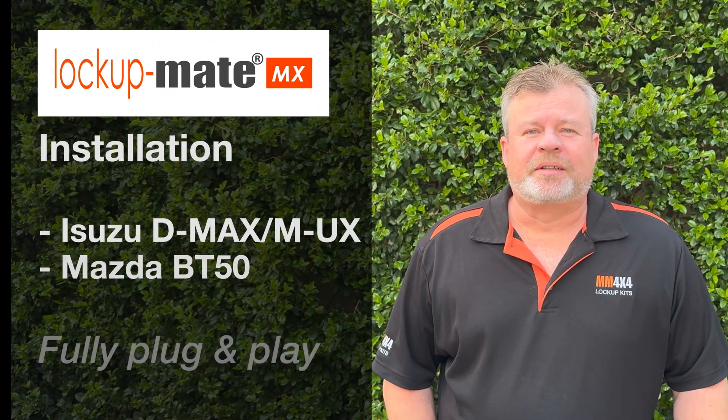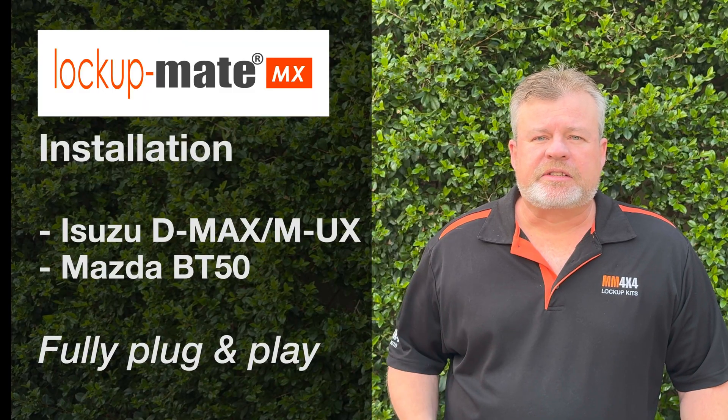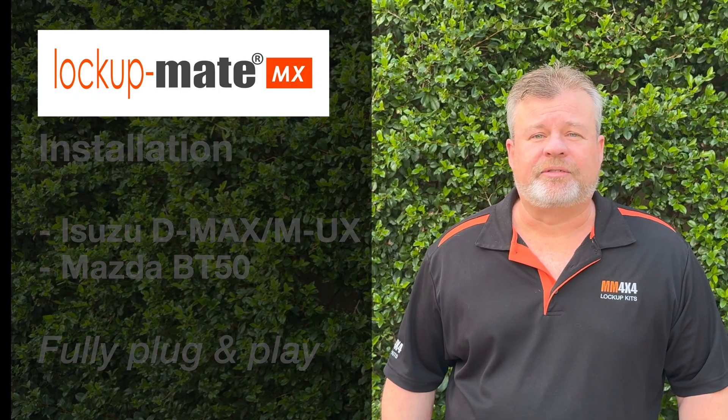G'day, it's Marshall from MM4x4. Today we're going to go through the installation of one of our lock-up kits in the Isuzu. The installation is the same for the D-MAX, the MUX, and also the Isuzu version of the BT-50.